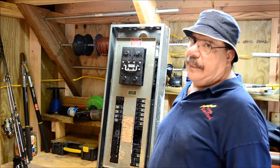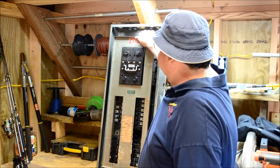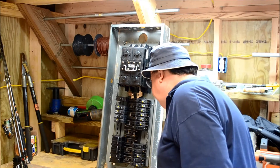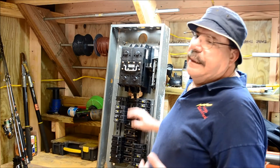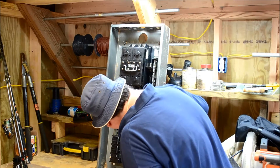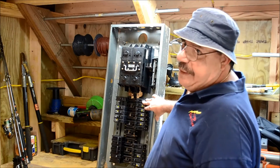This is one we took out about a year ago. We've already got it taken apart — the outside cover is off — and now I'm going to take the interior cover off so we can see what is actually going on here. Today, this would kind of be considered a commercial-grade panel. As you can see, the breakers are all stabbed in here.